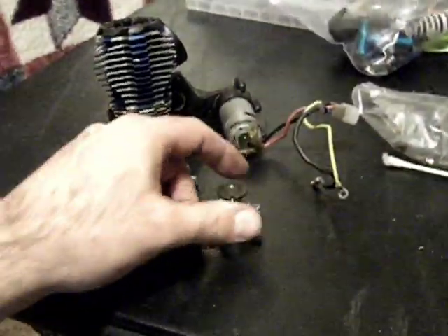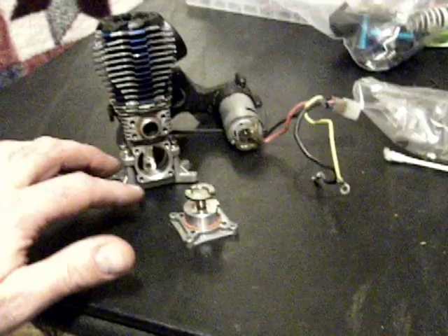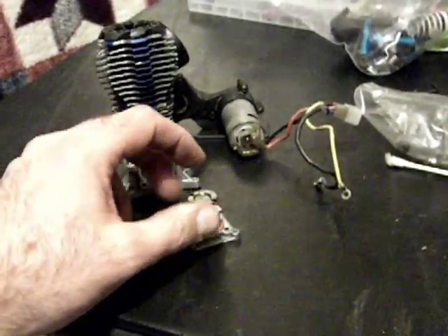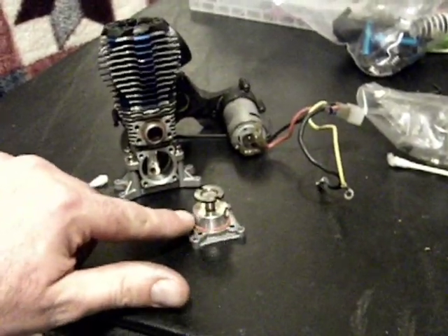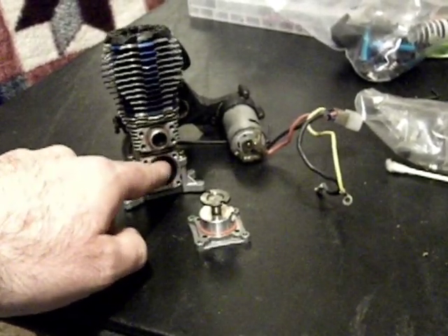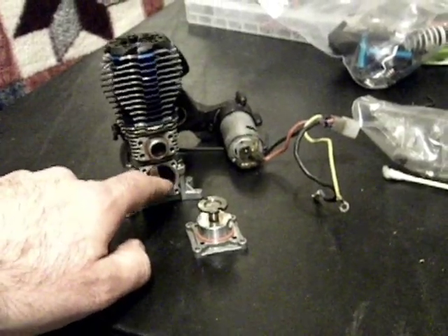I had it apart and went ahead and pulled the backing plate off. I cleaned everything with nitro cleaner, even the screws. Then I used Birchwood Casey gun oil on the metal parts, and then cleaned this surface here very well, so it's nice and oil-free and dry and clean, so that way the sealant adheres properly.